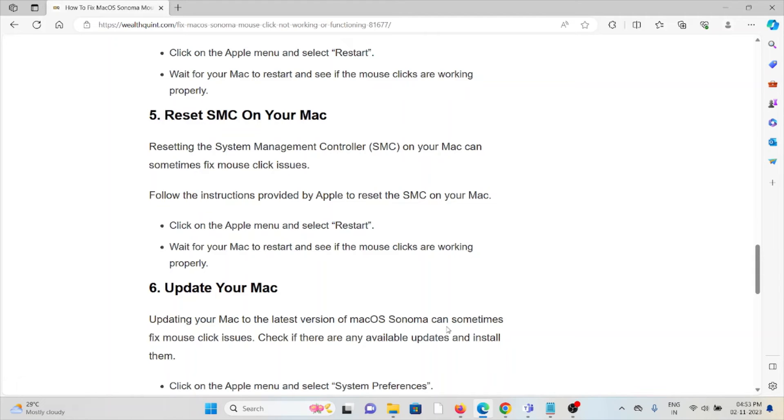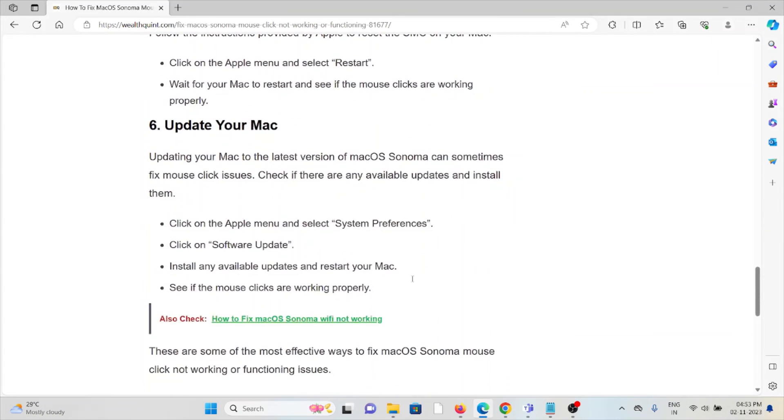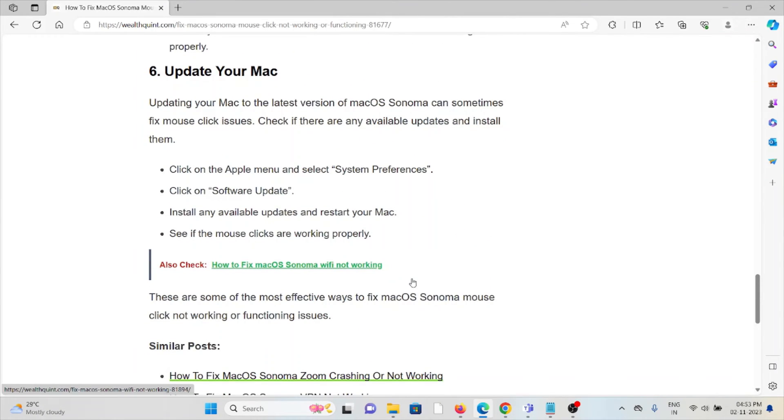The fifth method is to reset your SMC on your Mac. Resetting the System Management Controller can sometimes fix mouse click issues. Follow the instructions provided by Apple to reset the SMC on your Mac. Click on the Apple menu and select Restart, wait for your Mac to restart, and see if the mouse clicks are working properly.